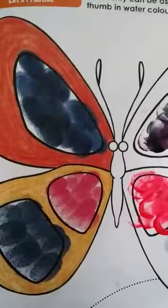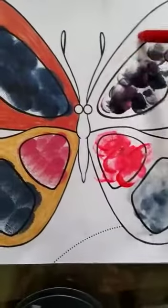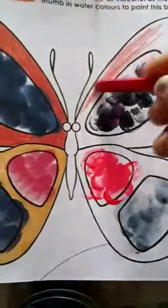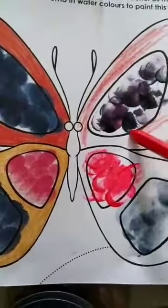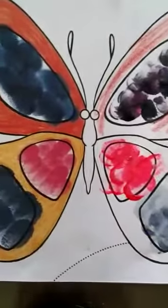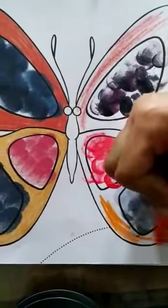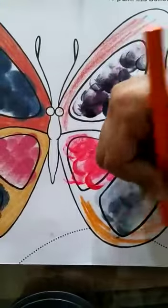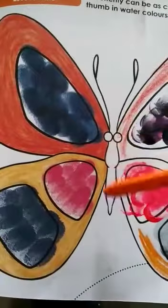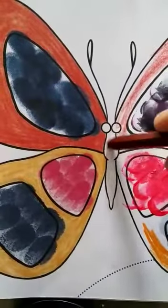Now you can use regular crayons to do the rest. Take red color and fully color this portion. Then for this portion use orange color. This way you will finish it fully. In the middle, you can use black or brown — this portion of the butterfly is usually black or brown. I am using brown here.